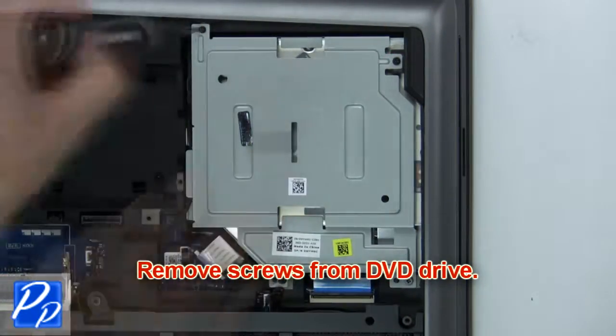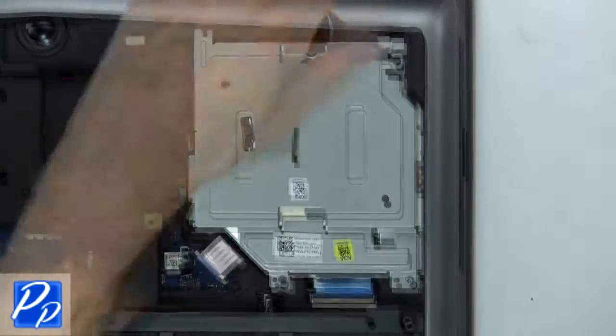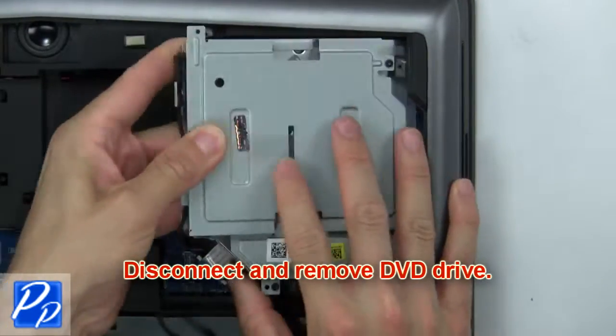Now remove the screws from the DVD drive, then disconnect and remove the DVD drive.